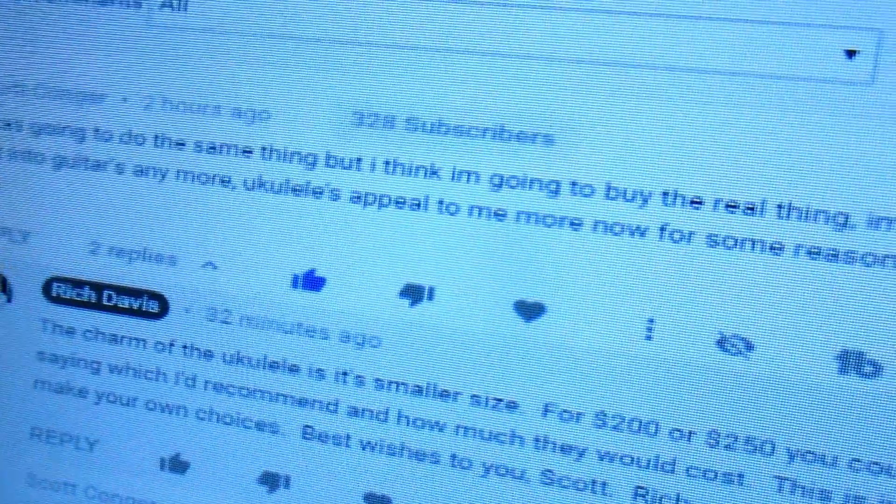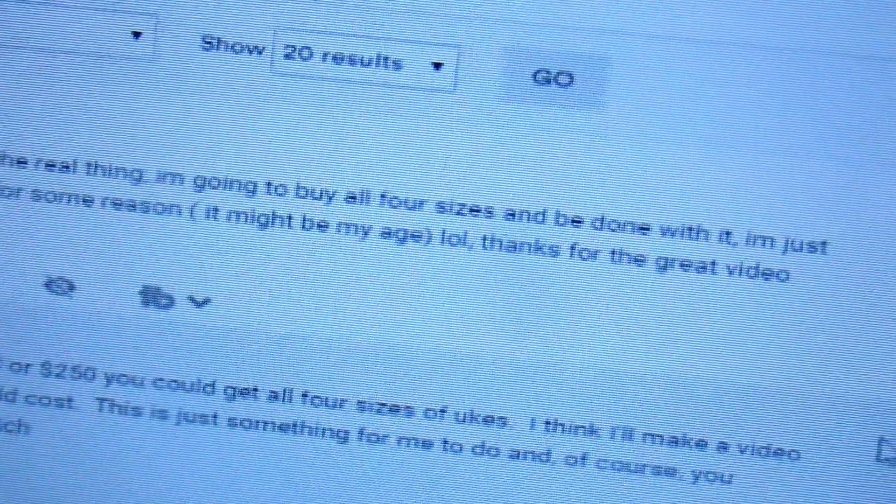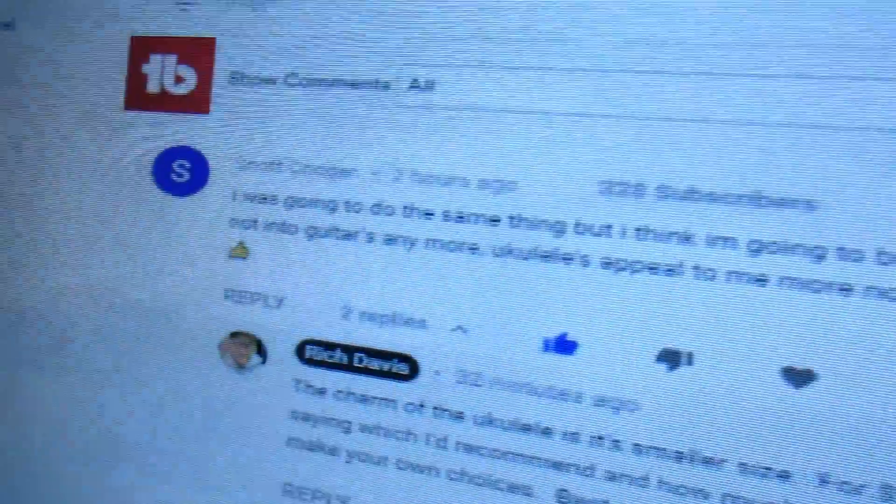I made a video the other day asking if you can turn a classical guitar into a baritone ukulele. I thought that was a pretty clever idea — just leave off the two lowest strings and keep the four remaining for a baritone ukulele. But it's not ideal; it would be much better to just have a baritone ukulele. So Scott says he's going to go buy the real thing — in fact, he's going to buy all four sizes of ukulele.